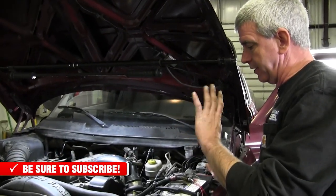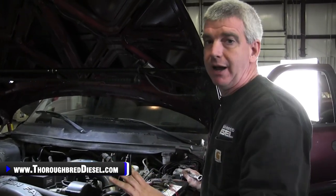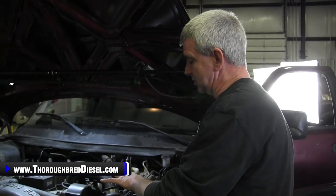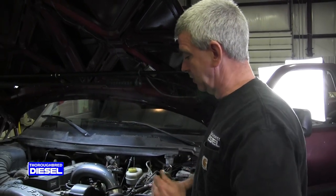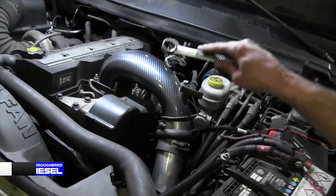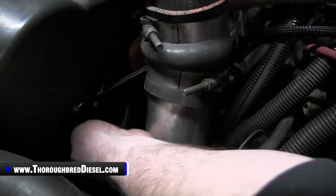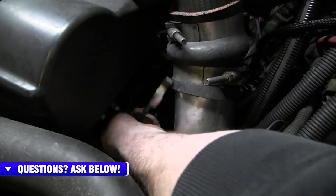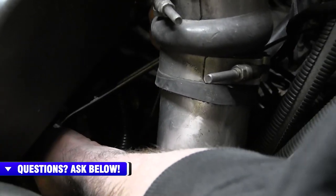We have our AirDog low fuel pressure light installed. But I want to do a quick refresher on how to bleed out a VP44 fuel system, because if you've done this install there's no sense in making you chase down another video. To bleed this system, because we took the inlet bolt off of the VP44, the VP44 cavity is drained. What we want to do is refill it with fuel.